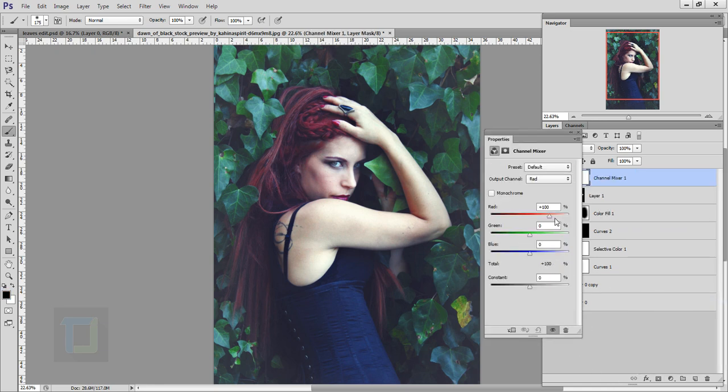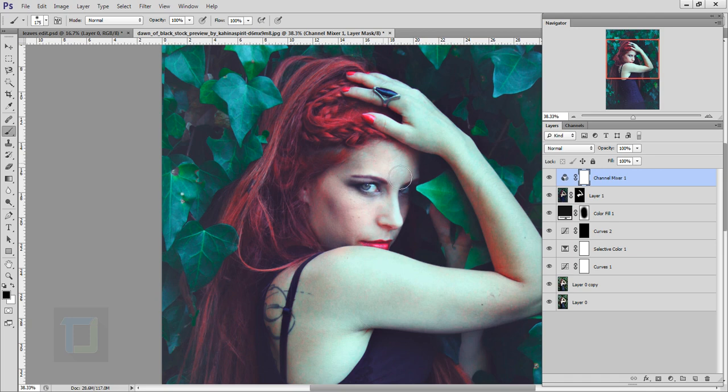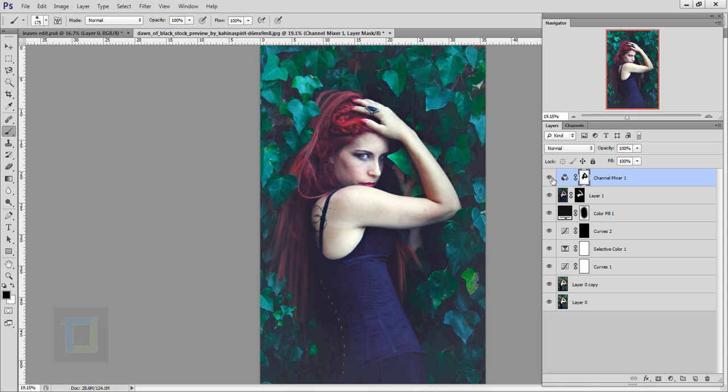Create a new adjustment layer and this time select Channel Mixer. Add a bunch of red — around 150 — for the hair. Then add a bunch of green — around 130 — for the leaves. Increase the Blue to remove the tint. Close it. Turning it on and off, the color tones look much better, but the face and hand skin look weird, so select the mask and with black color remove it from all the skin areas.